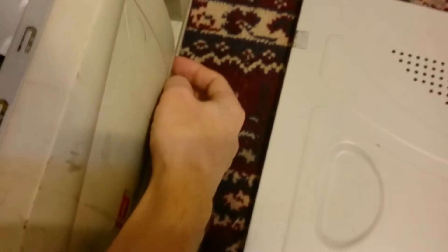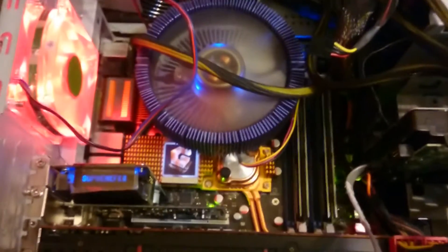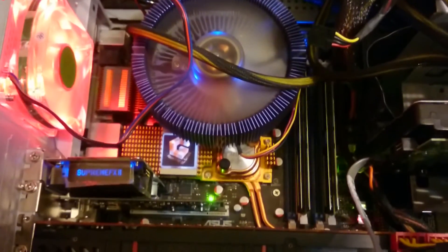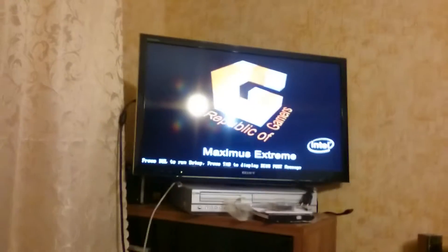Now let's try to switch it on. Oh, I forgot to plug the power. Now I will show you how this beast was broken a long time ago. Oh, that is sad.